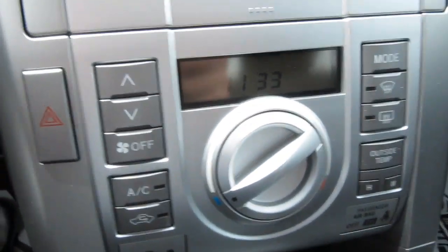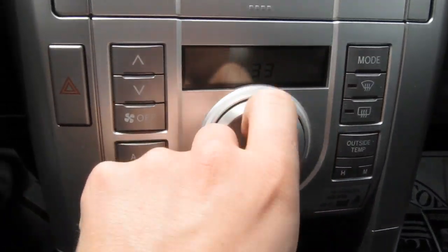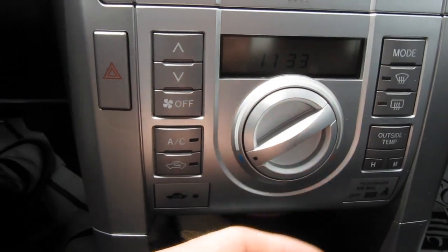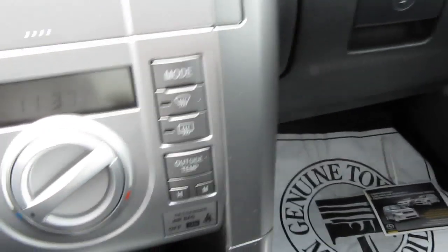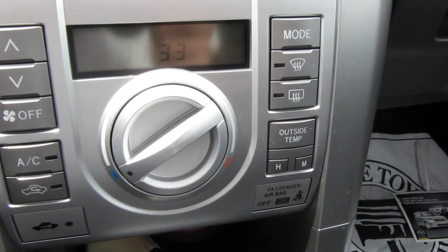This has the regular controls: heat, cold, air conditioning, all that stuff, and outside temperature buttons. I don't really like how the outside temperature is a button, so it either displays the time or the outside temperature — I think that's kind of stupid. Inside is a little cubby; it also lights up amber when the headlights are on.